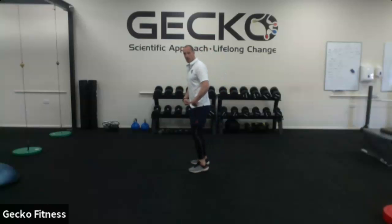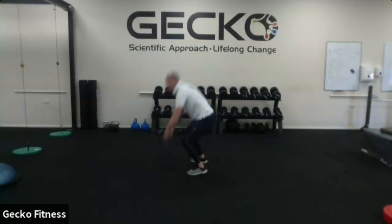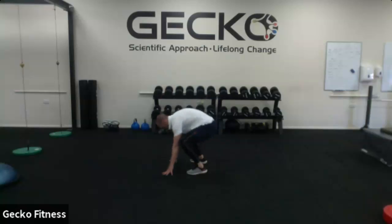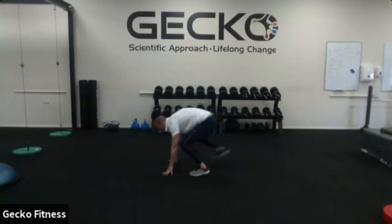Next exercise is the burpee. Squat down, put my hands on the floor, jump back, back in and stand up. Jump out, stand up. If that's too hard, I can just step out, step in, push myself up. So there's always a way of progressing or regressing an exercise.